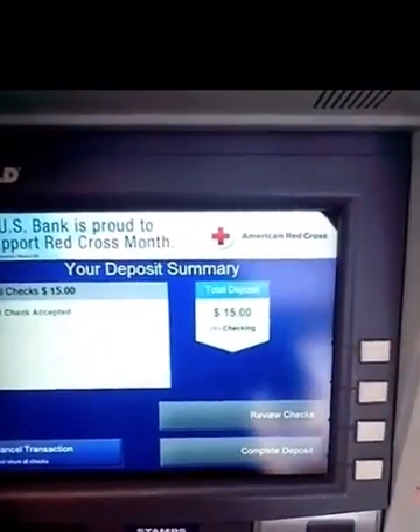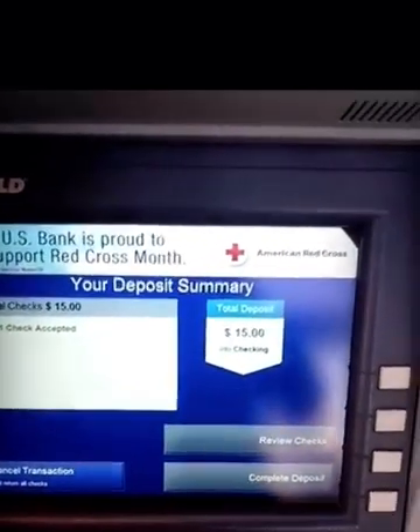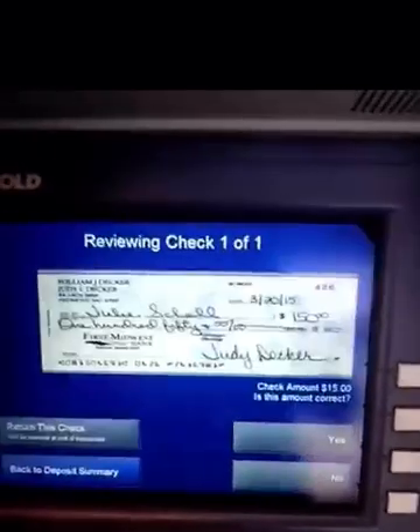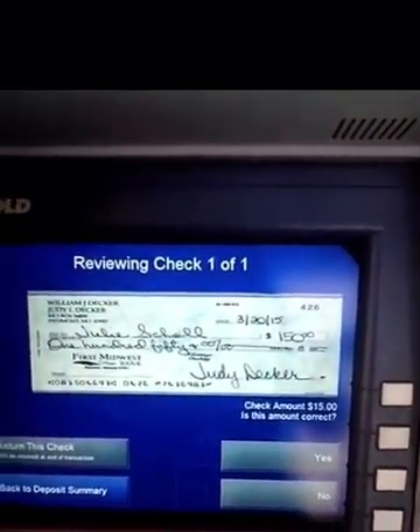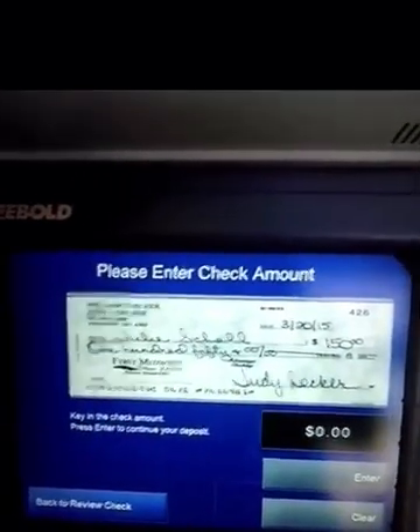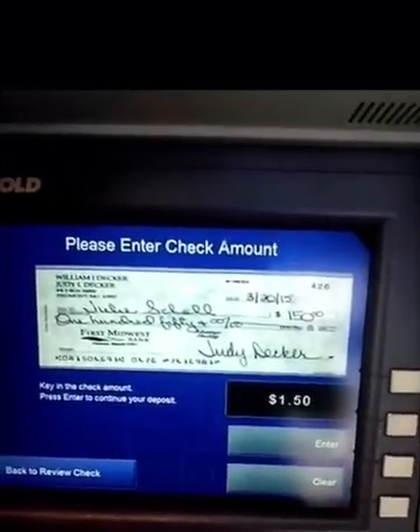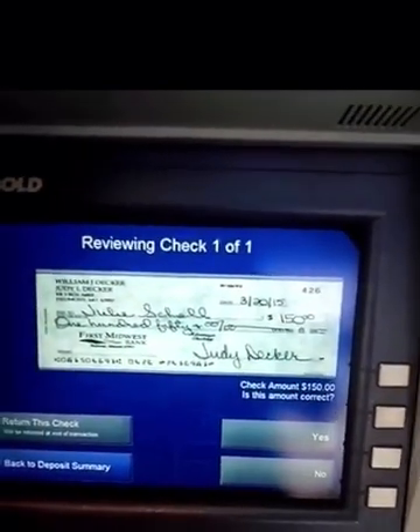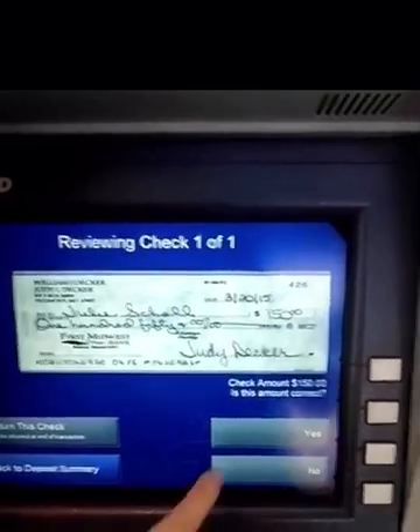The deposit amount shown is $15 — that is not correct. It's $150. I'm entering $150. They would like to confirm — yes, I'm going to complete the deposit.